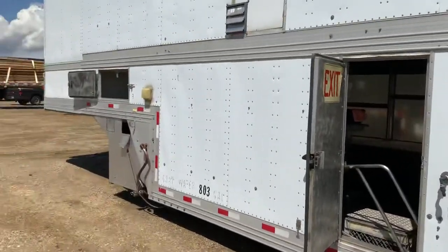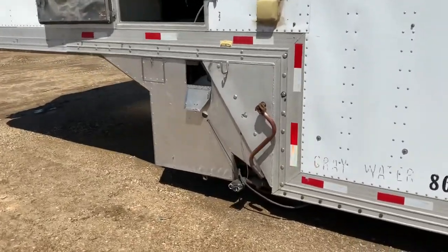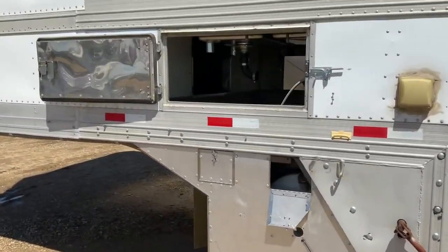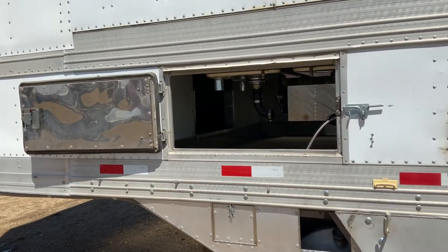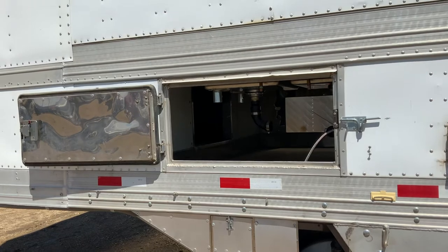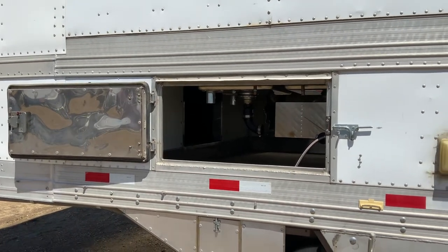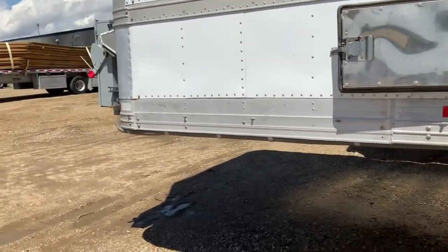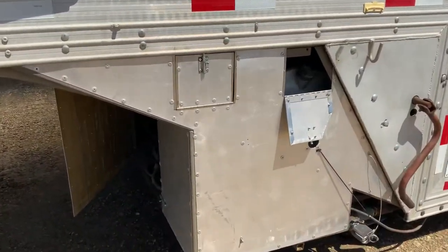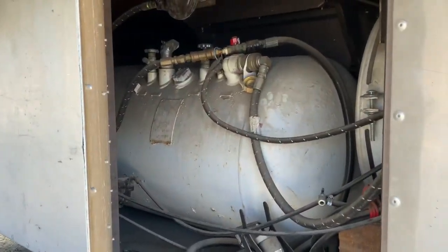Your gray water drain is down there. This is access to the fridge and freezer — if you need to go in from the outside to load things into the freezer, instead of having to walk throughout the entire trailer, you can just load food through here to get to the freezer and fridge area.